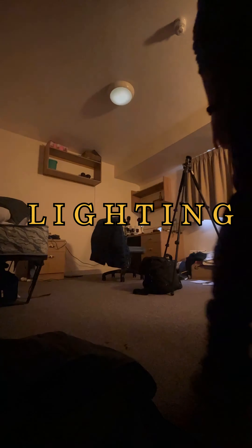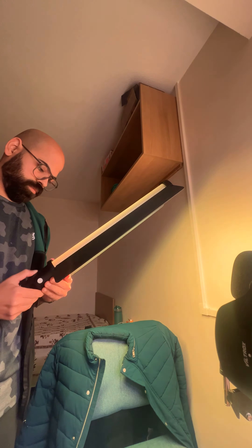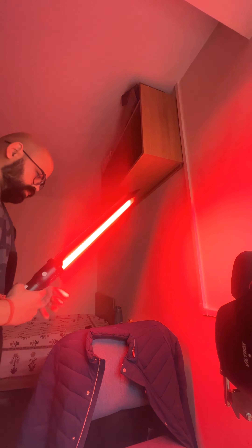Now there's just one thing left, which is lighting. I turned off everything and used my table light as the primary light. To separate the subject from the background, I used a colored light and set it to the color of my choice. And that's it — light, camera, action.